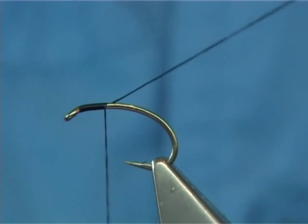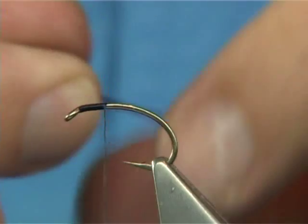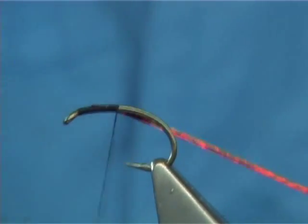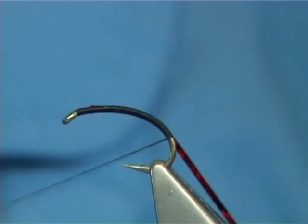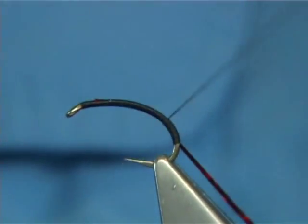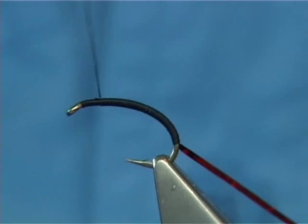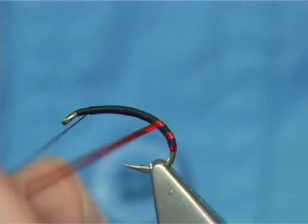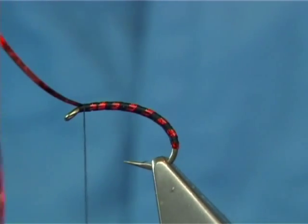Simply start at the eye of the hook and wind down. The way I like to do it is tie in the rib — this is basically a medium red hollow graphic. Catch it on the side, take the thread around the bend in touching turns all the way round, then touching turns bring it back up. Keep going to this point here — you're looking at least two millimetres from the eye. Then bring your rib up all the way to this point, two or three turns in to hold, then trim away the waste.